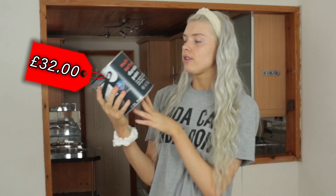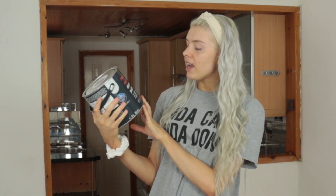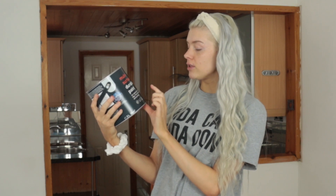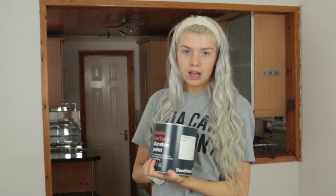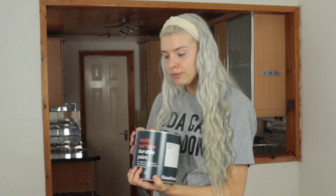And then obviously the most important part of the whole thing - this is brilliant white in satin, because a bit of shine never hurt anybody. And this is durable paint for cabinets, furniture, tiles, floors, and radiators, and it's self-priming. This was from B&Q. Apply this and we should be well away. I feel like it's going to work.